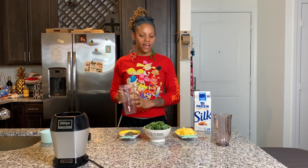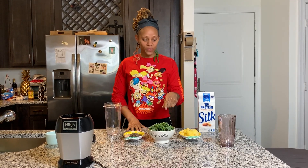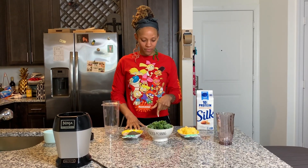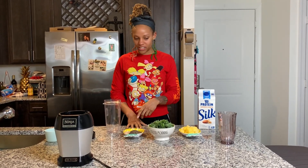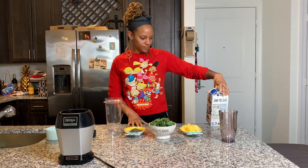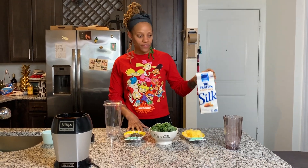Today we are making a green detox smoothie. We have kale, pineapple, and banana — both of those are frozen for a better consistency. We also have chia seeds and almond milk. This one is vanilla flavored, but you can use original if you want.